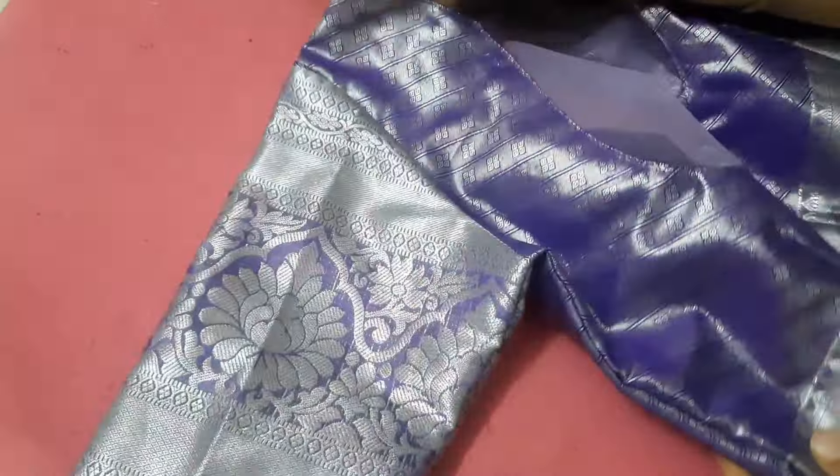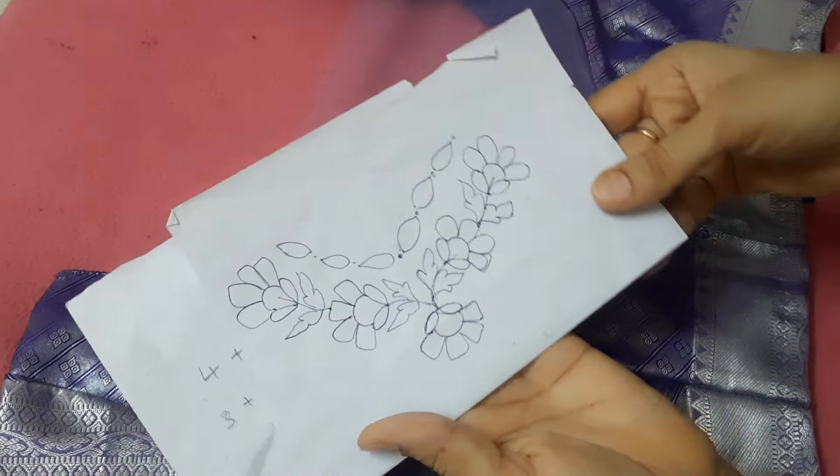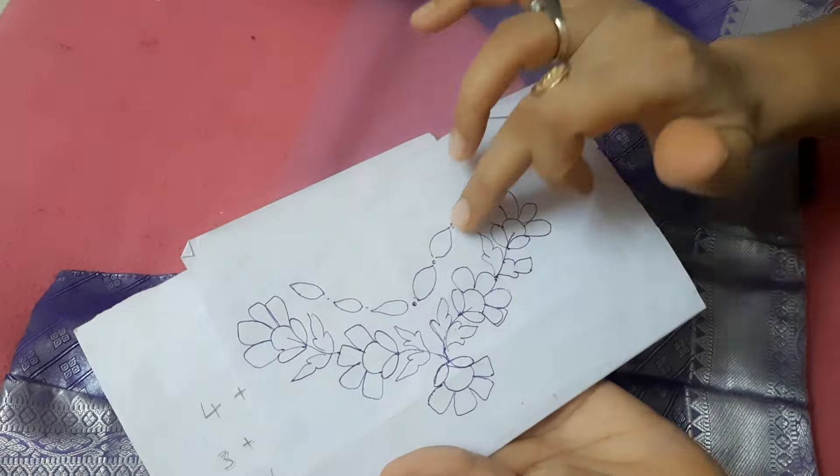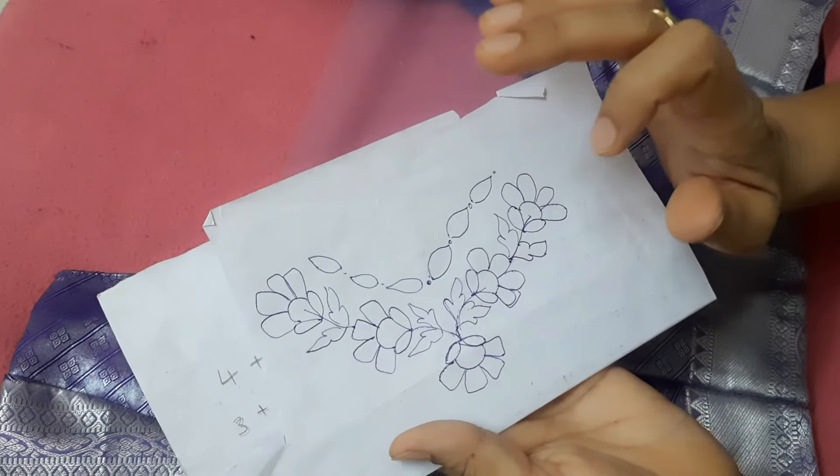The pattern is different from the pattern. Now I will show you how to set the pattern in a 3D model. I am using this one. I will use a 3D model. I will use the blouse and now we will use the blouse.